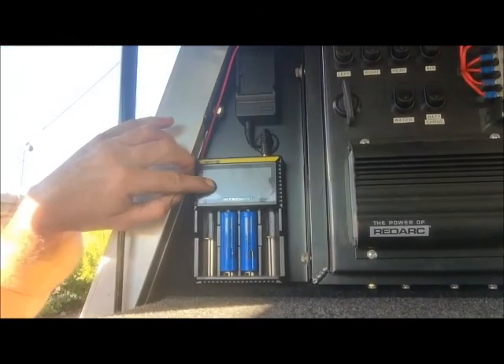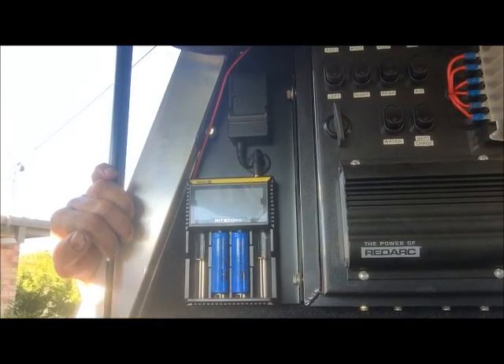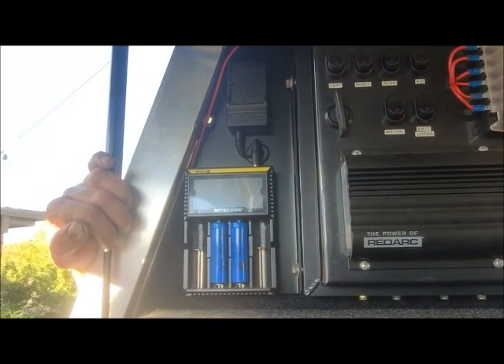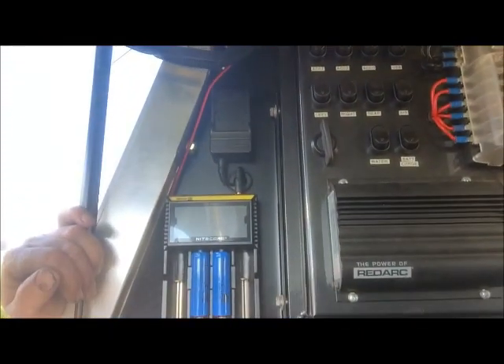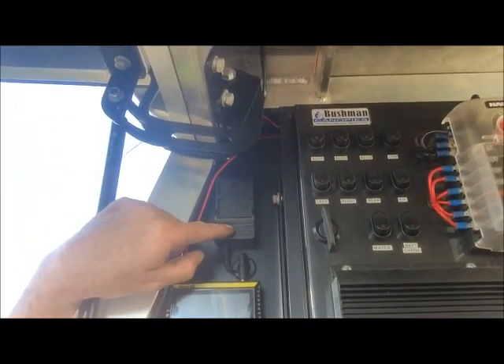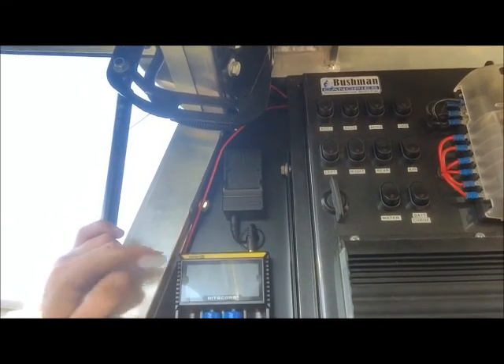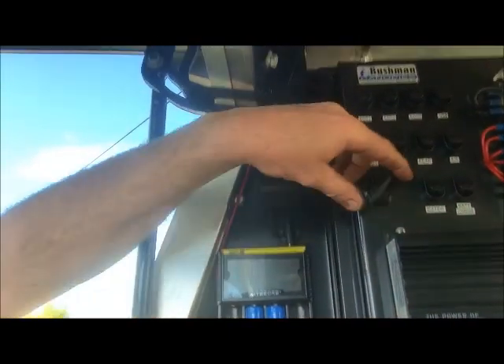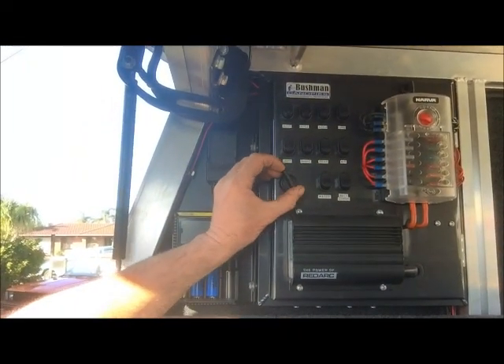Beside that I've got another little charger - a little Nightcore that does AAAs, AAs, 18650s and C-size batteries. These two batteries here are for the LED torch that I've got mounted up in the roof. Above that, a little 12-volt charger for my Canon - I'm a bit of a keen photographer and that's the 12-volt charger for the battery. All the business happens inside this box and it's all hidden away, kept nice and neat.